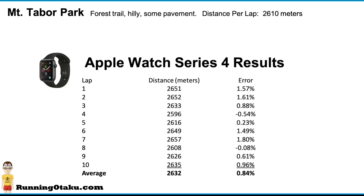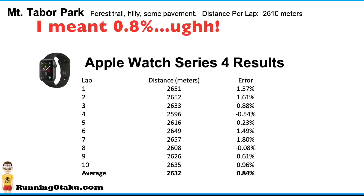Keep in mind that the total actual distance is 2,610 meters. For instance, on lap one it was 2,651 meters, for an error of 1.57%. The end result was that the average distance measured was 2,632 — so 22 meters over the actual — and the error was about 0.08%.